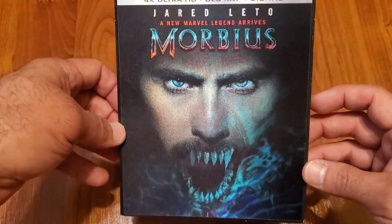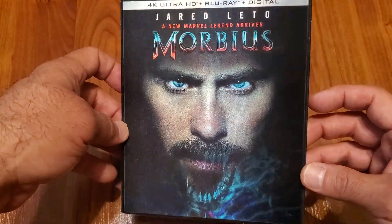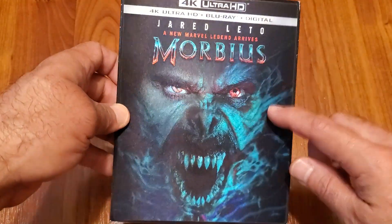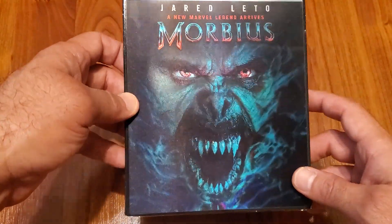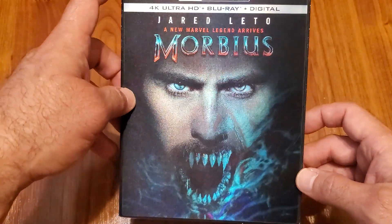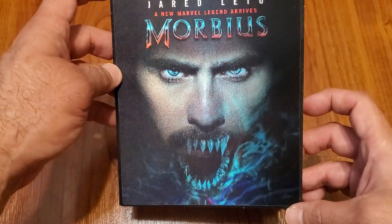Now if you really want to pick this up, you might as well pick it up ASAP, because this lenticular slipcover may sell out, so you won't be able to get it with the slip anymore.